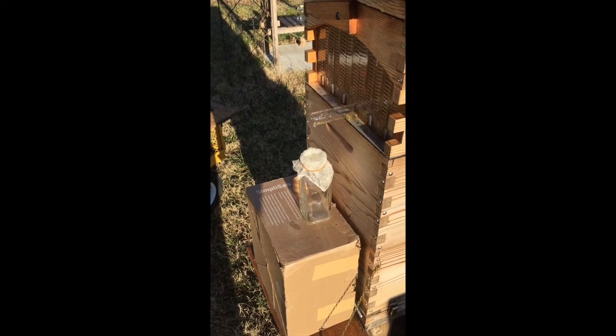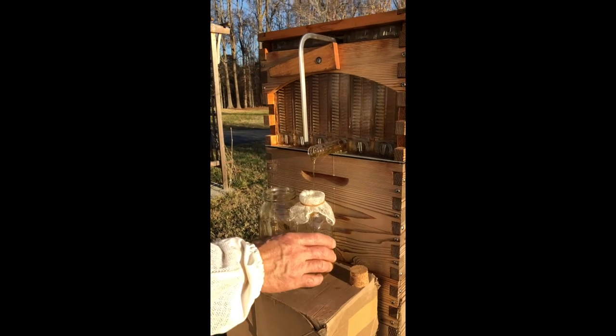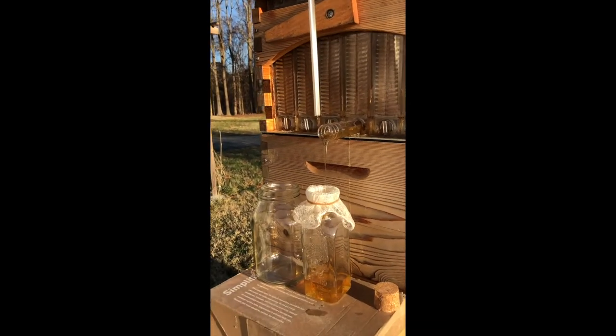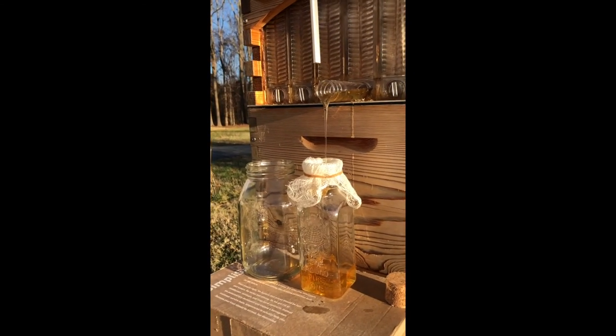It's just coming out really slow right now, and the next scene you'll see how it is pouring a little faster now. Just adjusting that to make sure it gets in there. And this was just one frame — it was about three quarters full.